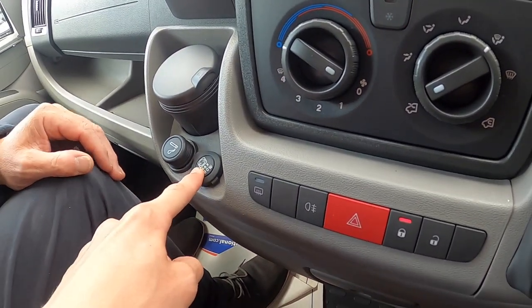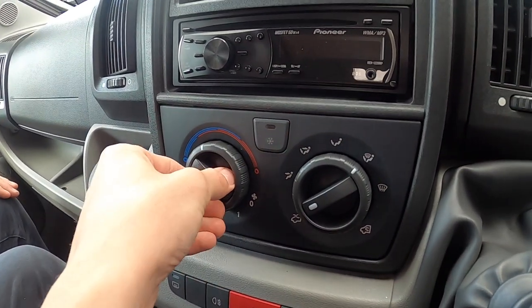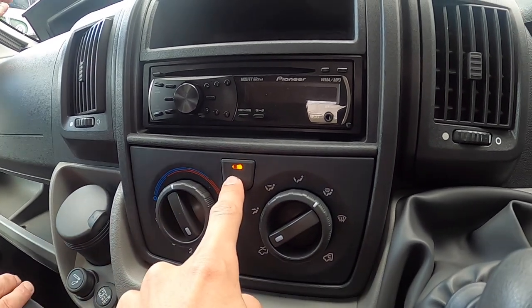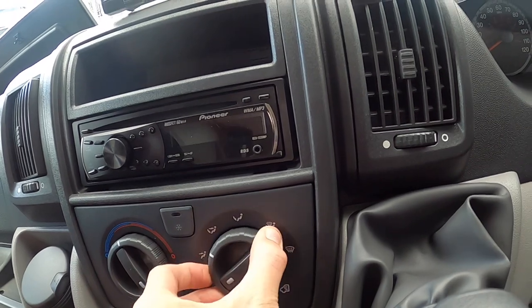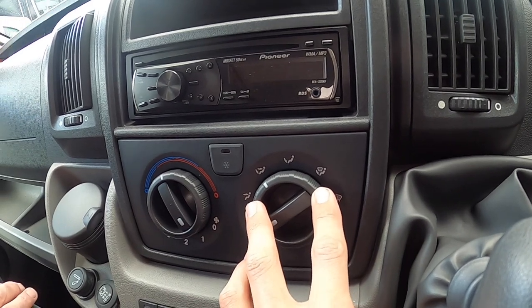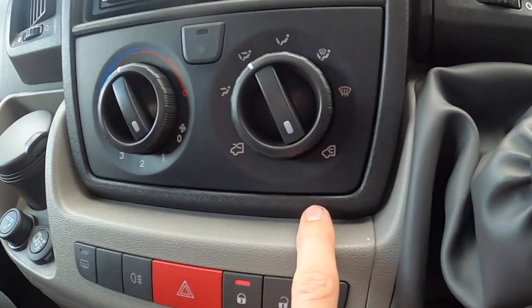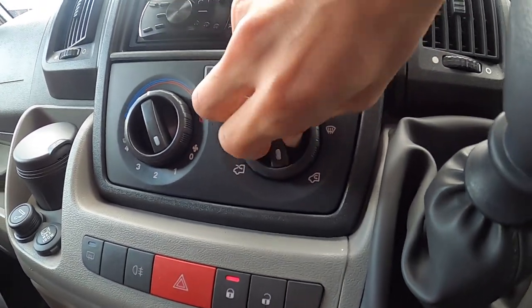You've got two 12-volt sockets, one being the bigger 180-watt output. Temperature is on the outside ring of the climate control and fan speed is on the inner ring — it must be on at least one or more for the aircon to work. You can also control temperature distribution to direct where you want the fan air to go, and you can choose between bringing fresh air in or recirculating the air.